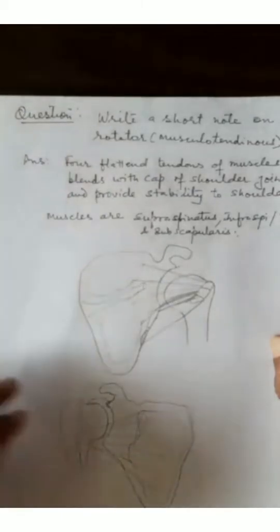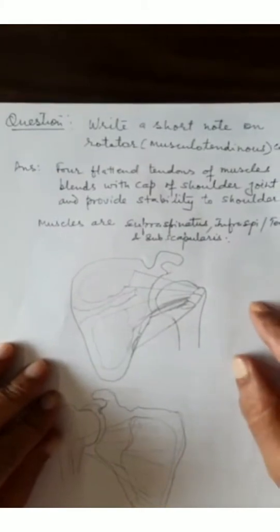Welcome back students. We are on another short note from the region of the shoulder joint and this is called the rotator cuff or musculotendinous cuff. The muscles which are attached onto the upper end of the humerus surround the shoulder joint.